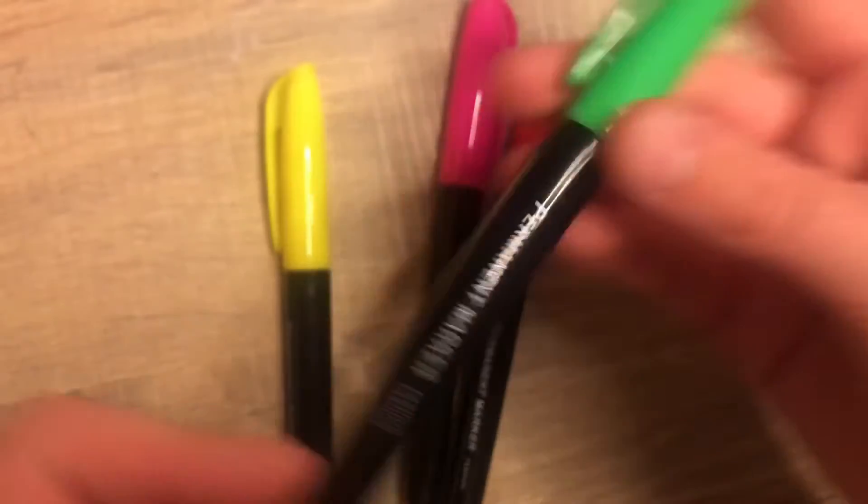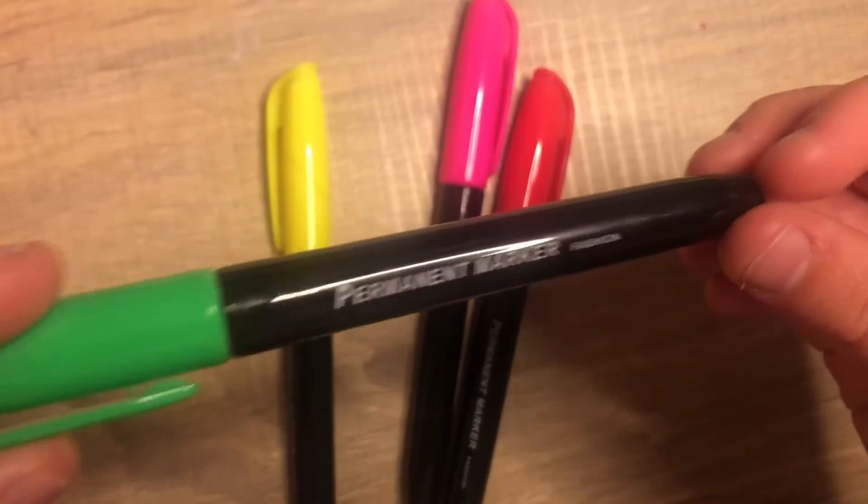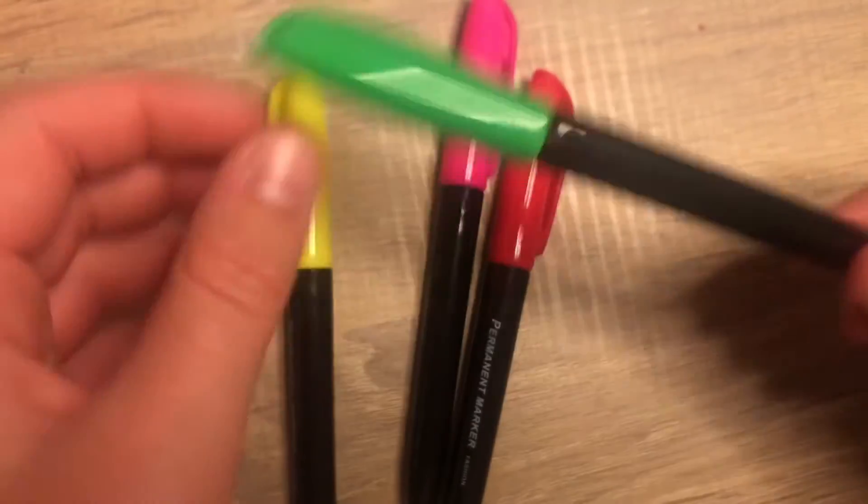Next we've got my marker pens, which I've had for a very long time. This is just a handful — they're just like permanent markers. I got them cheap, I think from The Works or something like that, but I've had them for ages.